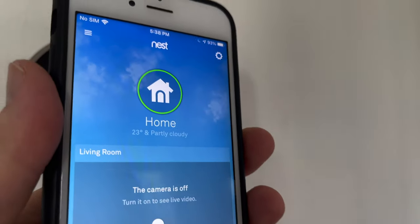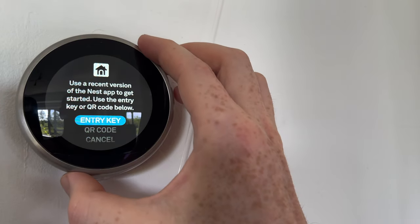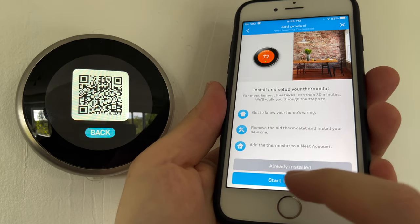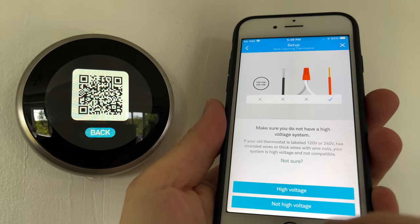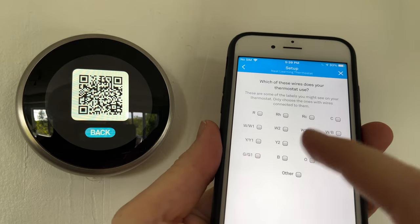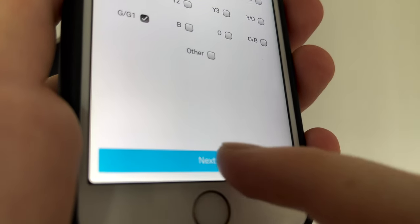Once you launch up your Nest app, go to the top right-hand side. If you already have an account with something connected, go down to 'add product.' You're going to see 'scan QR code.' What we have to do is go to QR code — I'm going to scan this. It's going to scan it and then we can get started. Start installation — it's just going to go through a bunch of stuff we already did. It'll ask about wires with two labels — in my case it was R, W, Y, and G, so I select those and go next.